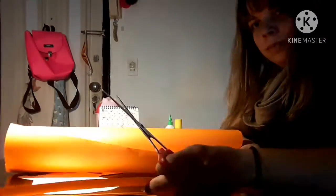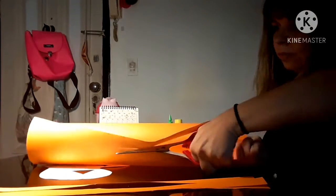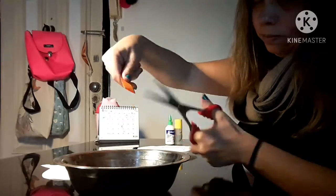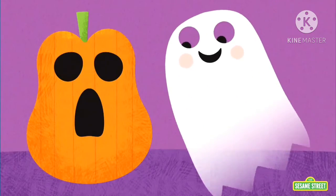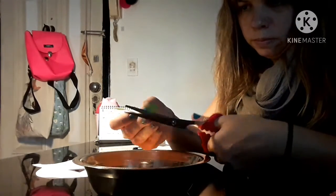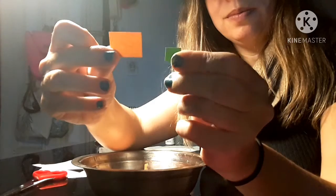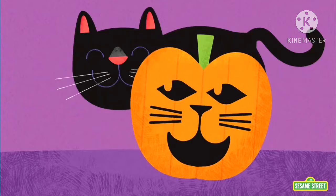Now, we're going to cut the orange and the green cardboard into little squares. See, yellow class? The orange squares are bigger than the green squares.